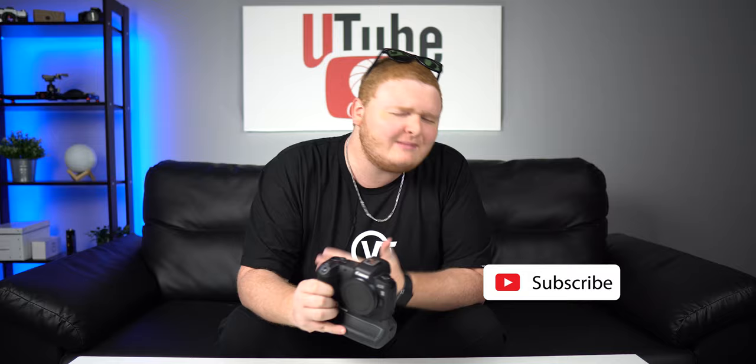If you guys want more videos like this, let me know in the comments down below. Don't forget to like, comment, and subscribe. Alright, it's a quick tip — not Tuesday, but you guys get it. I'll see you guys next time.